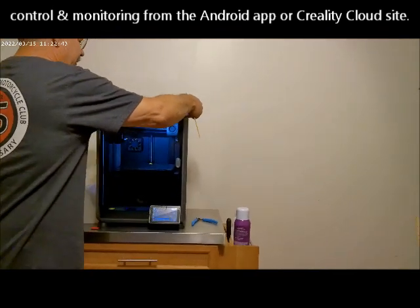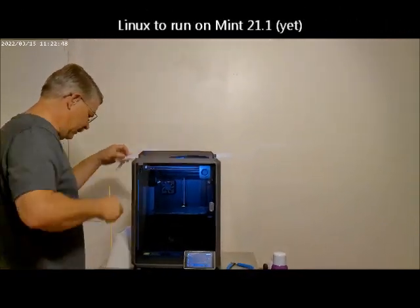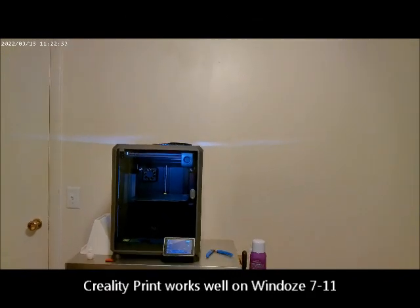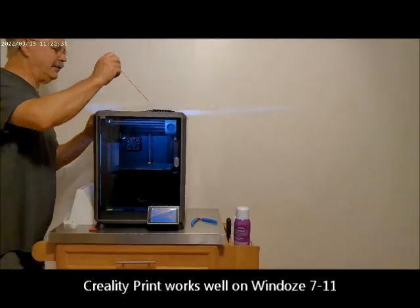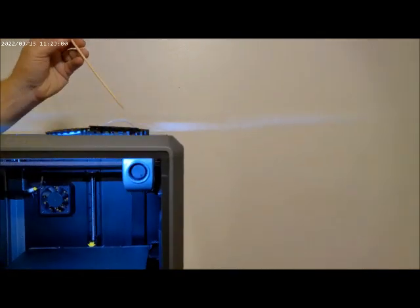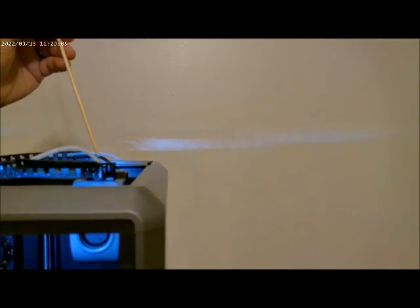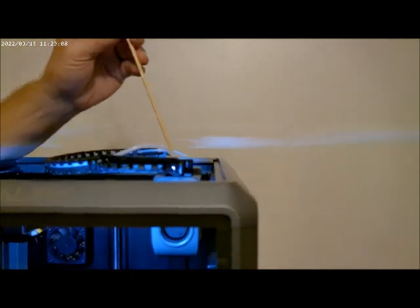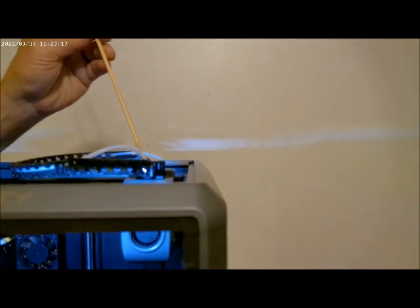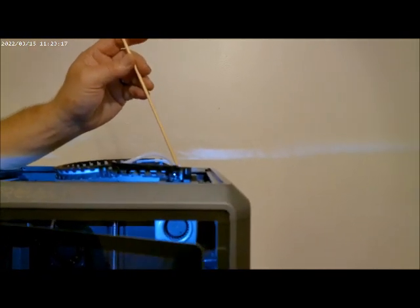I'm going to set the lid off and show you — it has a direct-drive extruder. This is a fully enclosed printer from the factory. The direct-drive unit is here, and they actually send you a spare hot end and a spare extruder drive with the machine, which is neat, along with all the other tools and stuff.